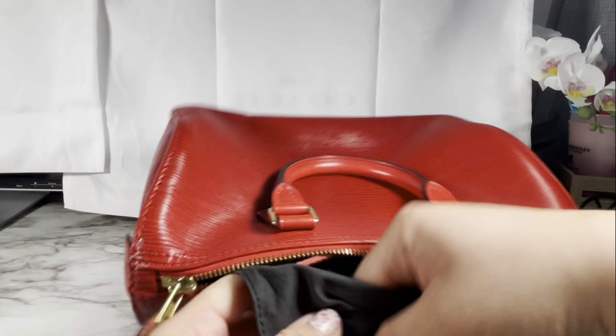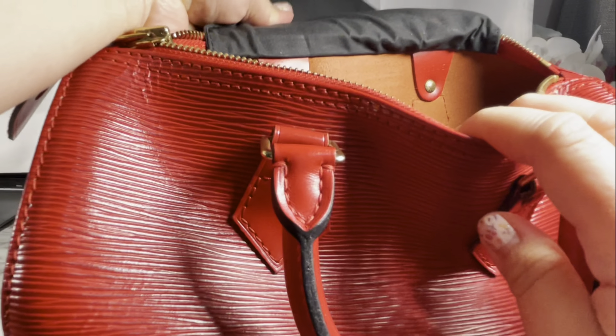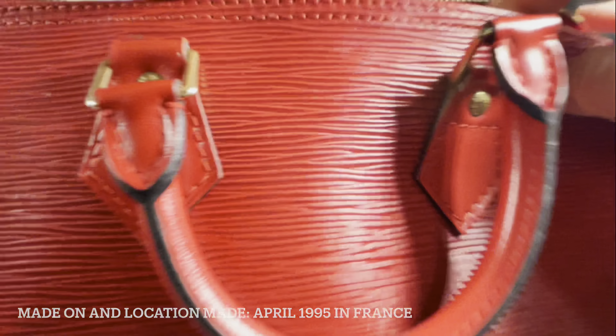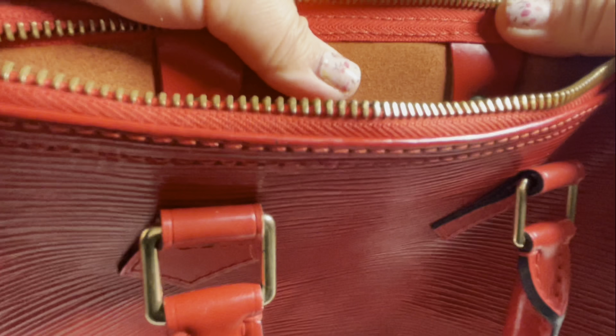Hopefully in the future I'll be able to buy more and showcase it to you guys. Here I'm showing you how it looks inside — there's the product code, and this one is made in France in April 1995. You can put your key on here, and this is the fabric — how it looks inside.